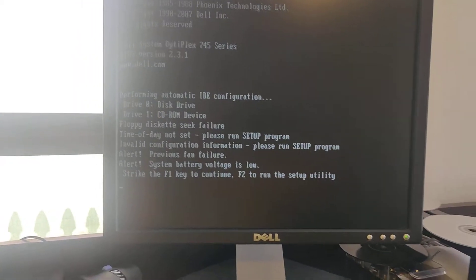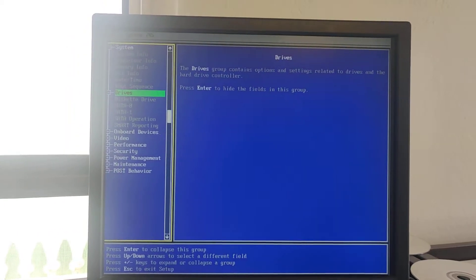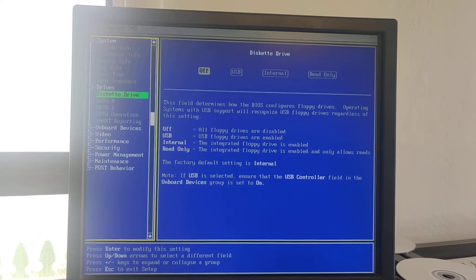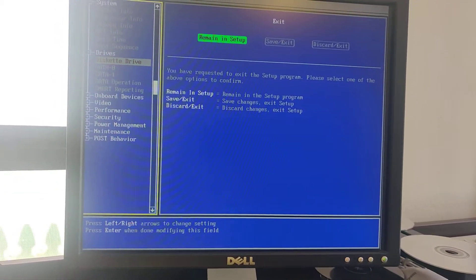But in this case I go to the BIOS and press F2. In this computer, I don't have a floppy drive so I'm going to disable the floppy drive. And that's it.